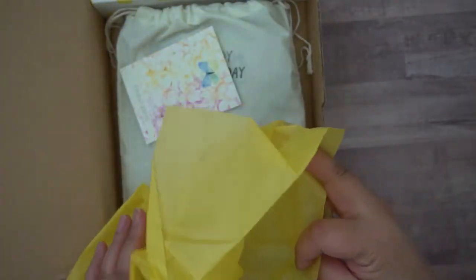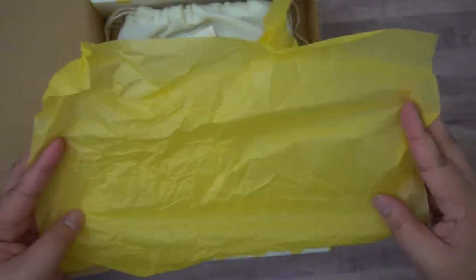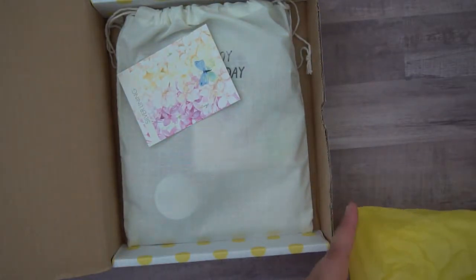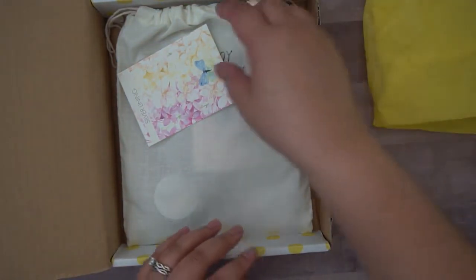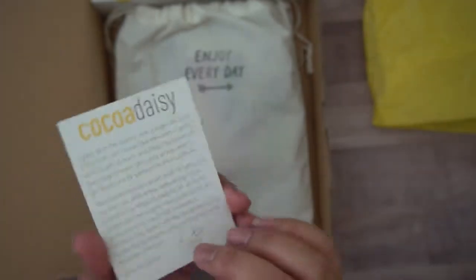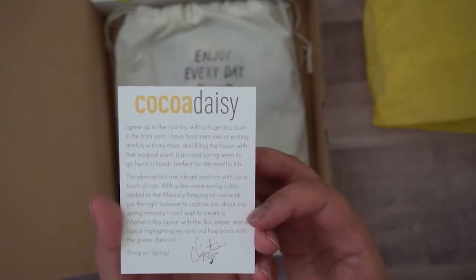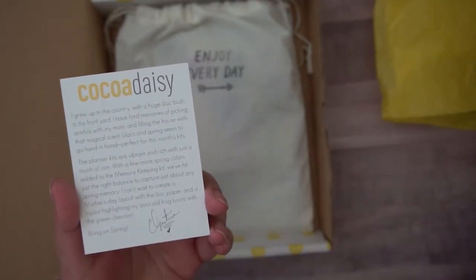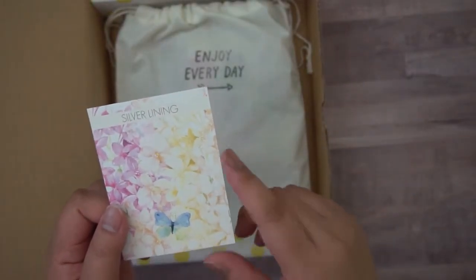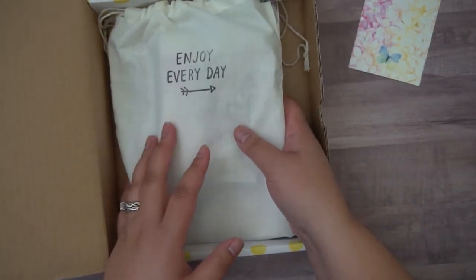We've got a little bit of fun yellow tissue paper and I love this because it's just a bright pop inside. I actually save and reuse it because it's such a pretty yellow. Inside, it looks like this one's theme box is called Silver Lining. We've got this nice watercolor flowers with a little butterfly, and on the back Christine writes about what's going on and what inspired her for this kit. Super cute and I love it. I like reusing these as decoration in other things, whether in a traveler's notebook or just in my planner.